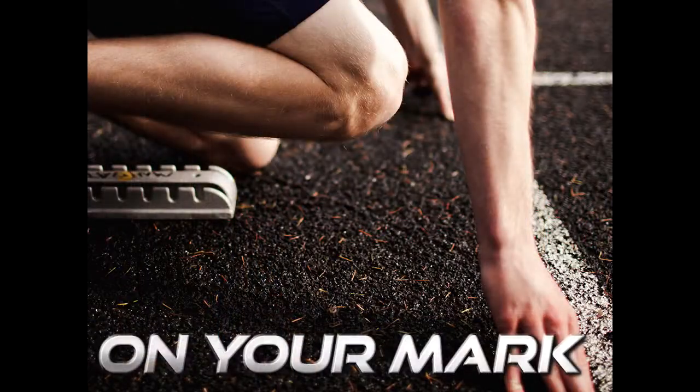We're starting this series called Run the Race, and we broke it into three parts. The first part is 'On Your Mark.' As we get deeper into this over the weeks, when we're thinking about being on our mark, I want us to ask the question: are you in the right place to run the race?